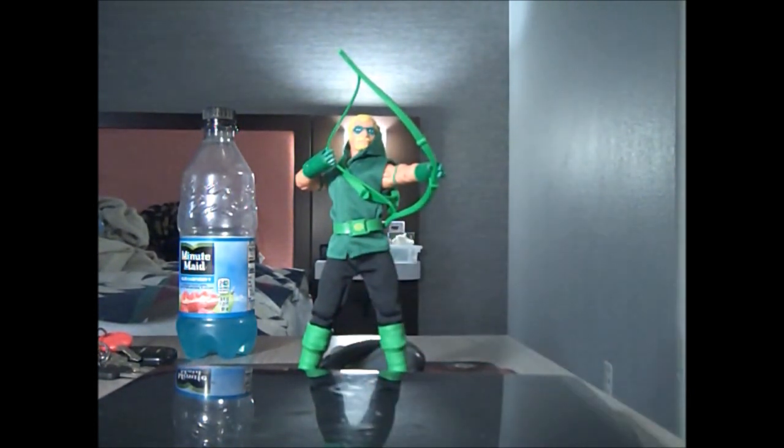I think the new body works a lot better on the superheroes than the old body, but when I was a kid the old body was great — especially with all the interchangeable clothes.